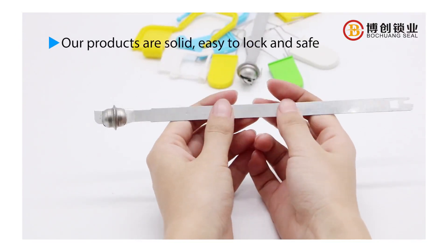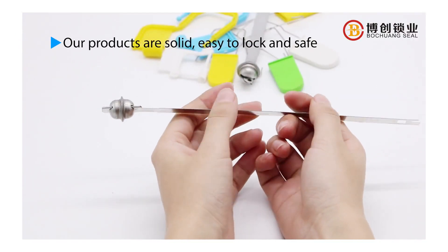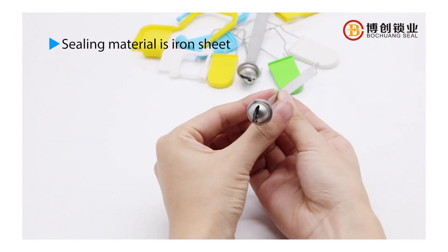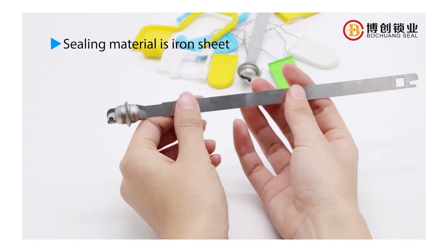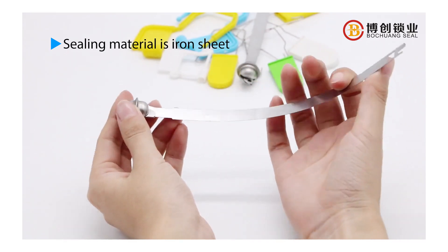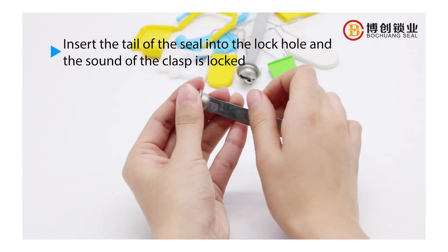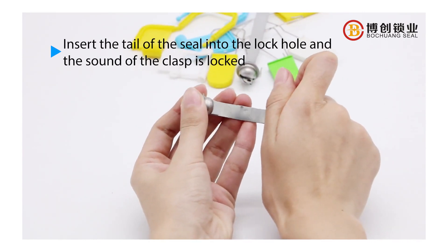Our products are solid, easy to lock and safe. Sealing material is iron sheet. Insert the tail of the seal into the lock hole and the sound of the clasp is locked.